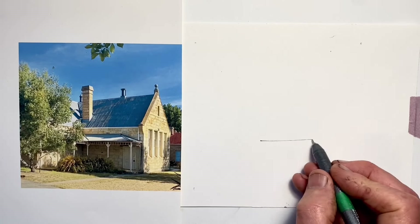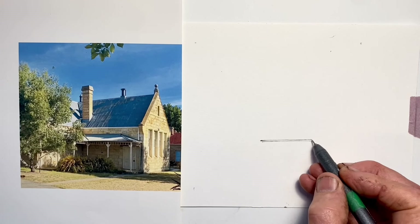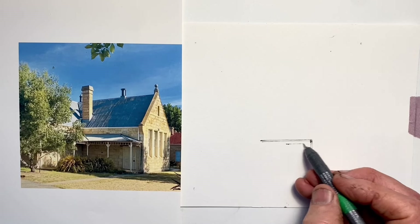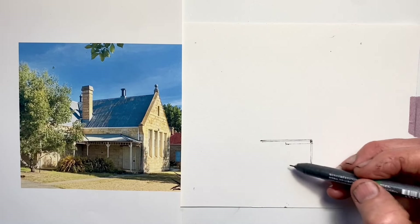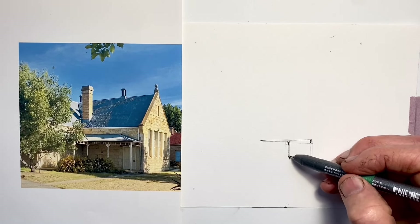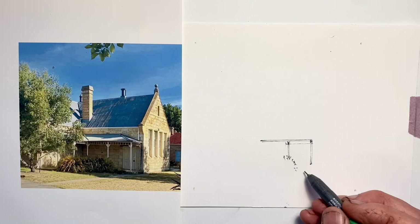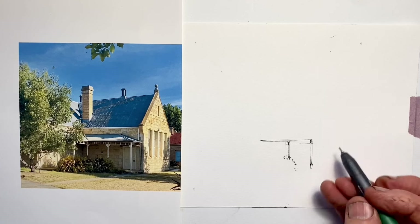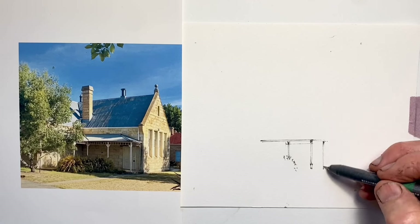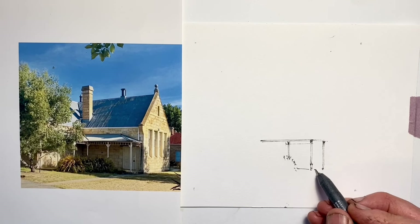When we learn to draw, shaking things up and changing the way we draw every now and then is a great way to push and develop our skills and to discover new things about the drawing process more broadly. A great way to do this is to choose a subject we're fairly comfortable with, but push ourselves to draw it in a fairly fast, quick, more gestural style. This house is a great subject for that — since I draw a lot of small buildings — to see what marks I make when I've got the pressure of time on me.